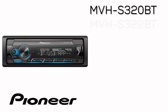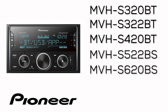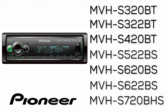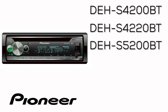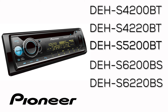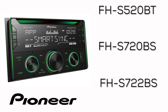MVHS 320BT and 322BT, MVHS 420BT, MVHS 522BS, MVHS 620BS and 622BS, MVHS 720BHS, DEHS 4200BT and 422BT, DEHS 5200BT, DEHS 6200BS and 622BS, DEHS 7200BHS, FHS 520BT, FHS 720BS and 722BS.